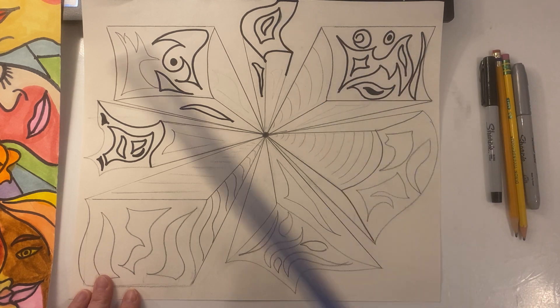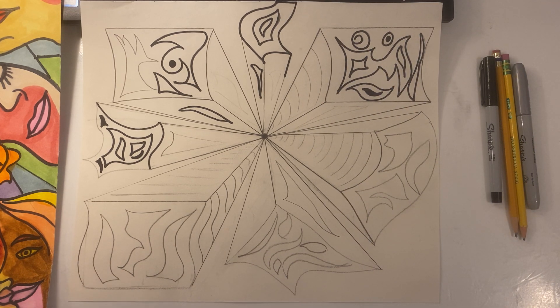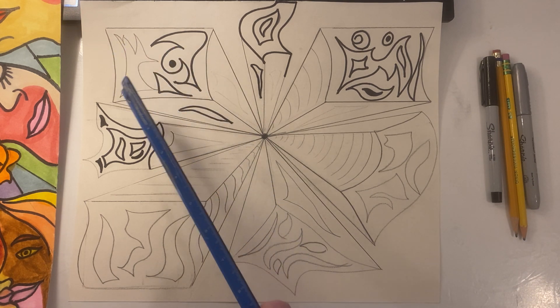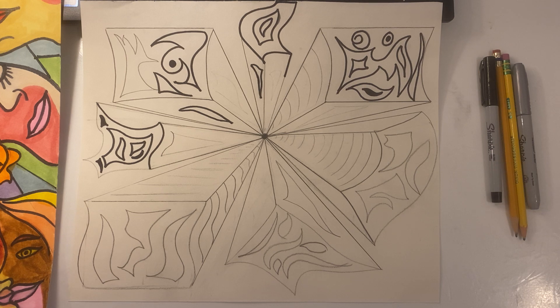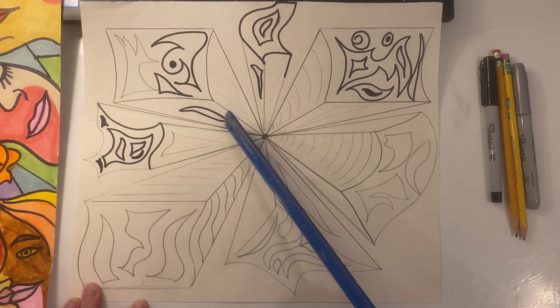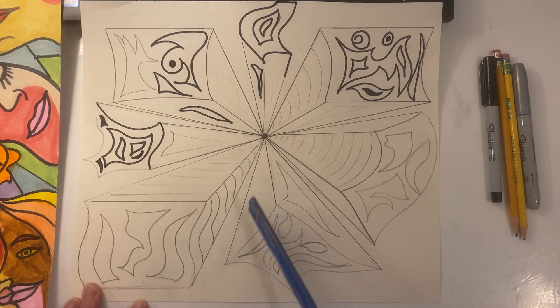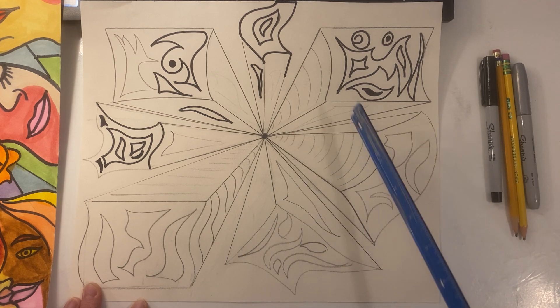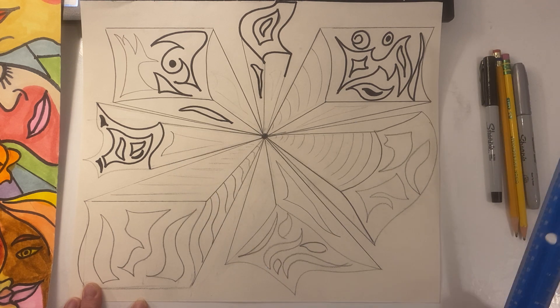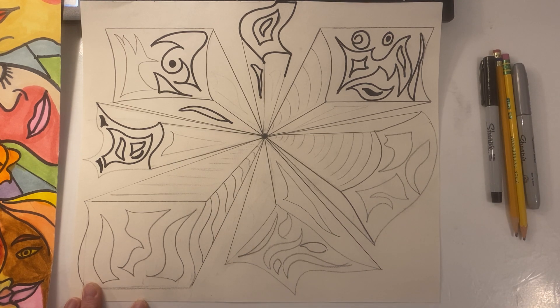Start having fun with those abstract expressionist shapes inside. Make up your own shapes — see how creative you can be. Big, little, curvy, straight, geometric, organic — all kinds of shapes you can do. You have a choice: you can leave these sections solid, or you can add texture or other design work in this part. I will leave that up to you.